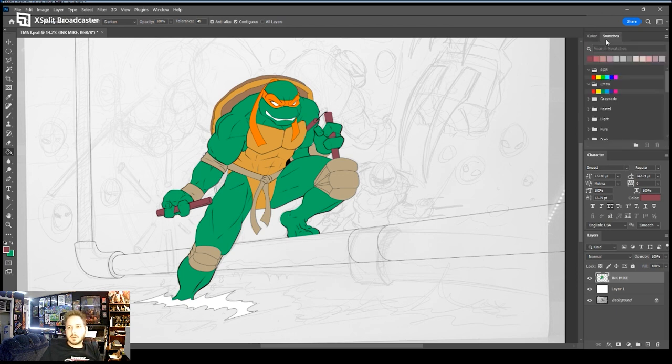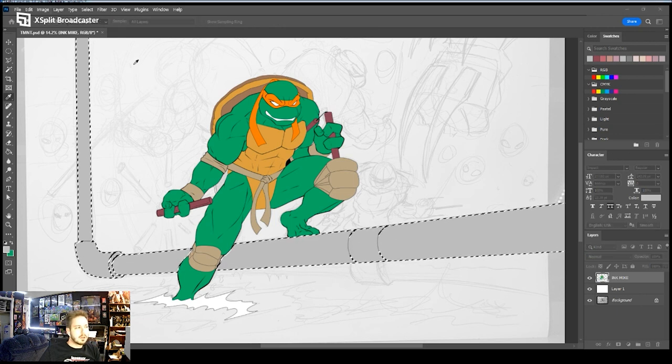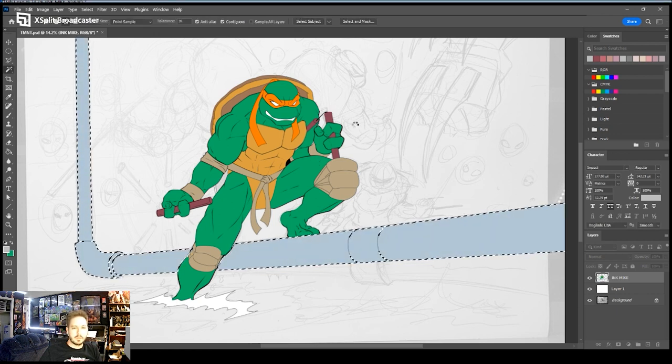I'll go up to my swatches and use that gray for this pipe. I'm going to adjust it — I went to Hue and Saturation and clicked Colorize, not putting too much on there, but I'm going to make it a little more on the blue side to give it a more metallic look. That's better. Now he's on a pipe and we've got our water down here.